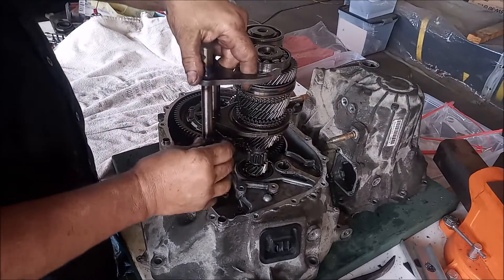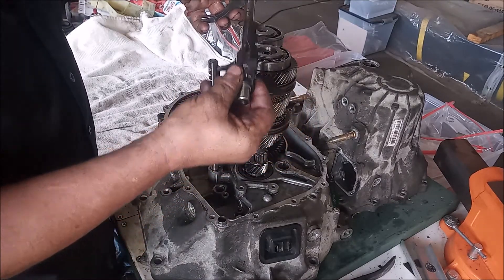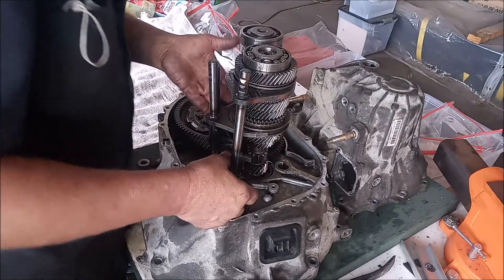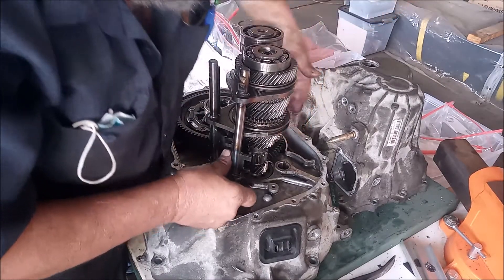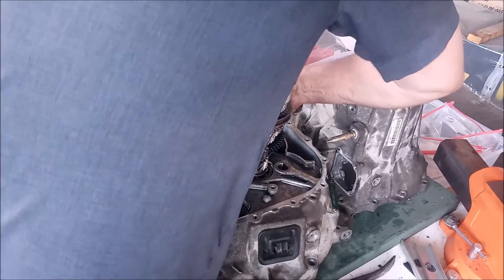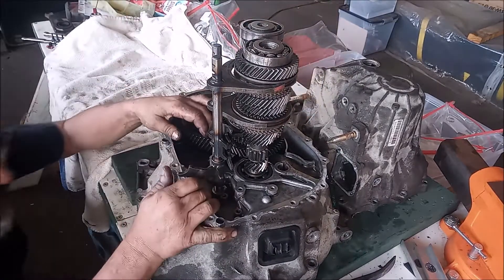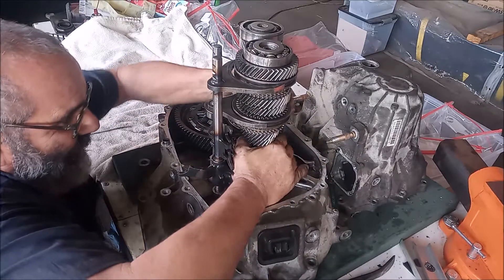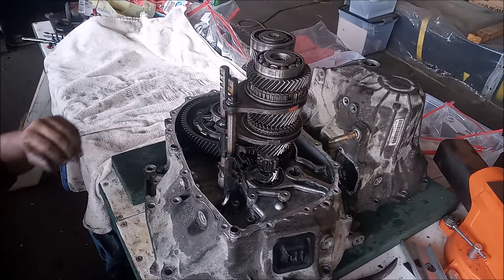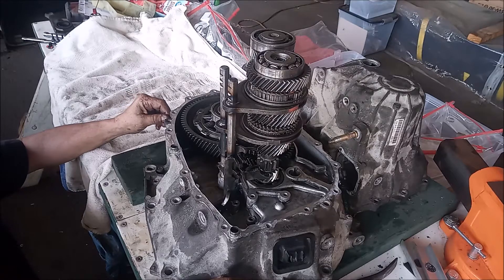The third fork is a little bit tricky. This fork has the reverse shift selector on it. Everything is now in, with a little bit of trouble.